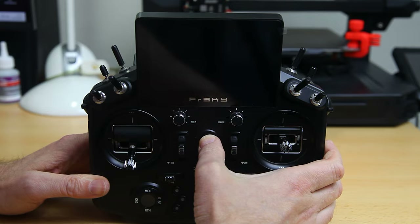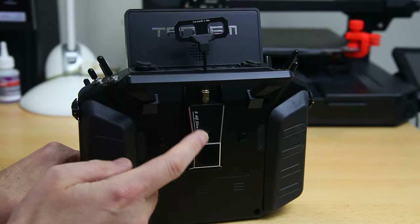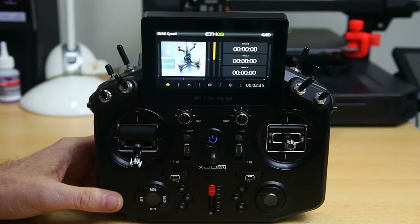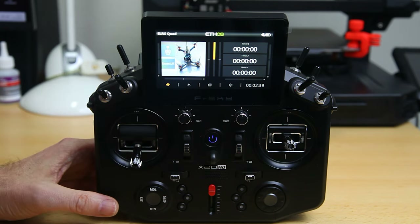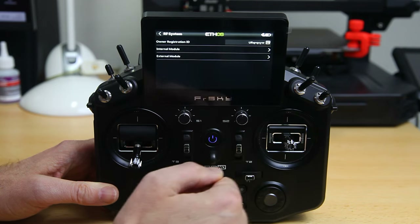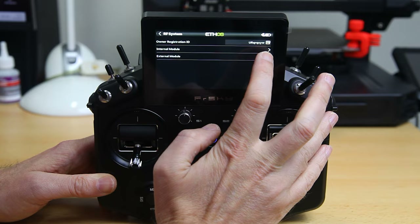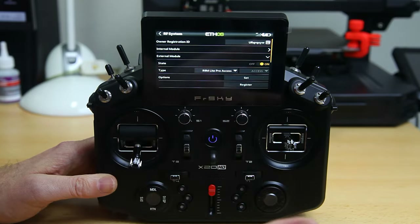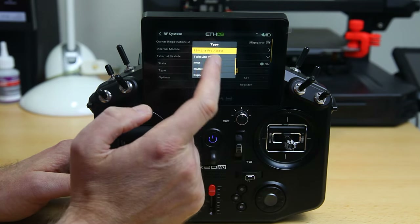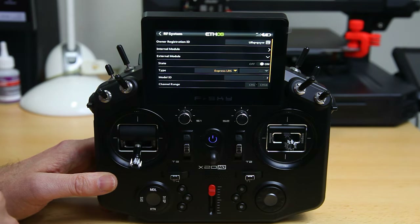Welcome to ETHOS. Important note: there's an LED in the middle of the module, and the module is actually not on yet — so what gives? We have to configure our model. The quadcopter model we see here needs to be set to actually use the module. We get into the model settings, then the RF system. Everything is switched off — internal module is off, external module is off. This is an external module, so we click that and switch it on. Then we have to pick which kind of module this is. Here comes the scripting: there's ExpressLRS over here.